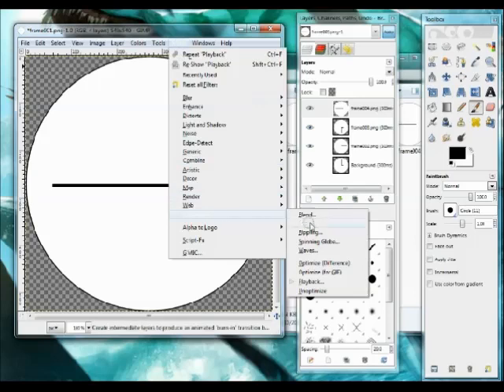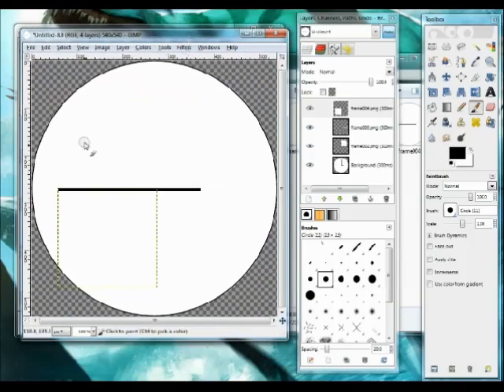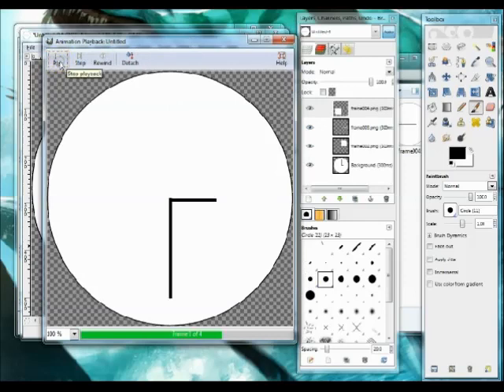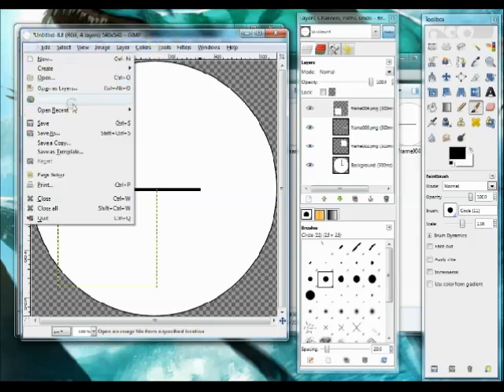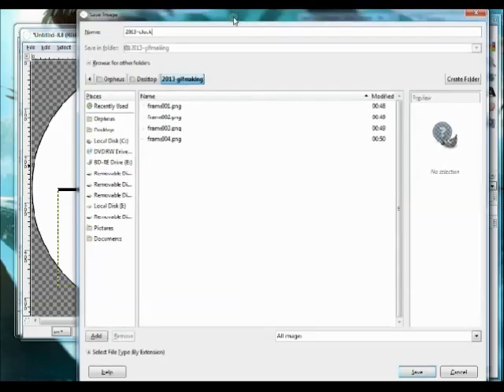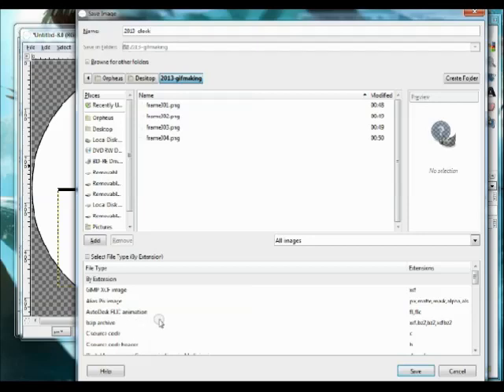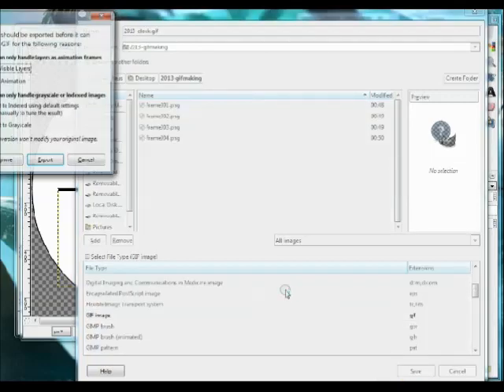I'm going to go to Filters. One of the things you can do is Optimize for GIF — I don't remember exactly what it does, but sometimes it makes things work a little better. You don't have to do it. The clock looks pretty good, so I'm going to do Save As and name it '2013 clock'. I'll select the file type extension and go down to GIF image — I could have just typed .gif, but it's nice to use the dropdown to make certain you're getting what you want. Then I click Save.